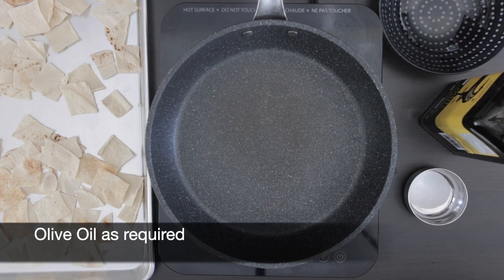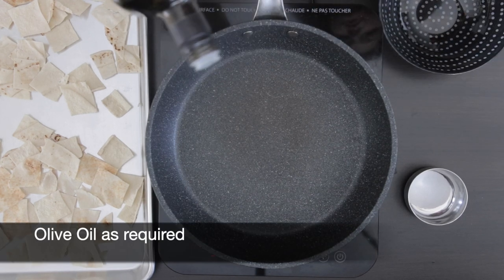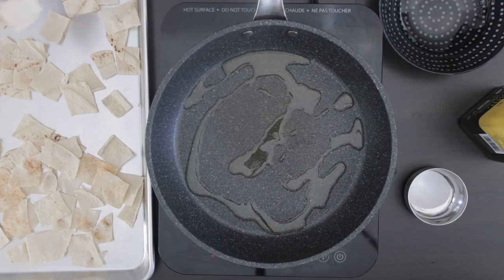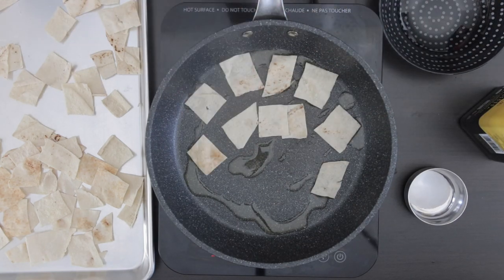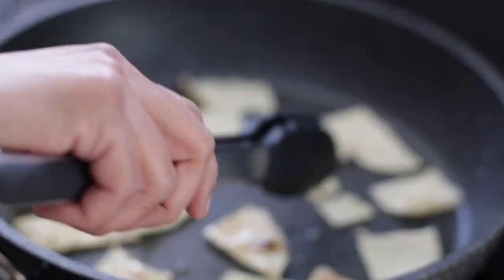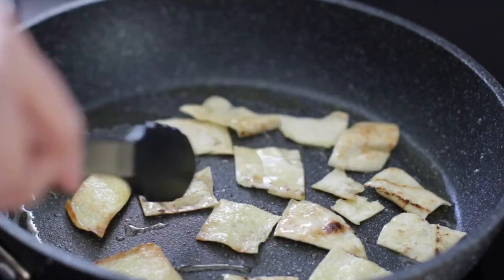The first method, and the method I prefer, is to shallow fry the pita. Add a little olive oil to a frying pan and allow the pita to absorb the oil and crisp up. You can use any oil for this but the olive flavor is amazing. Turn these over, lightly salt them, and keep them aside.